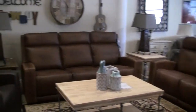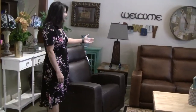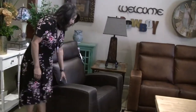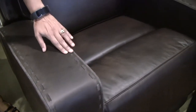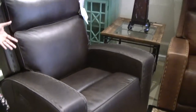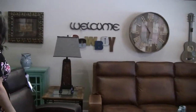This recliner has a glider feature. It comes in two leathers, so the set comes in the two colors shown here. This is the espresso color. It also has this detail stitching — it's the reverse, the back side of the leather. They do that reverse stitching on there, and that offers a little interest. It's a little different from your other reclining sets.